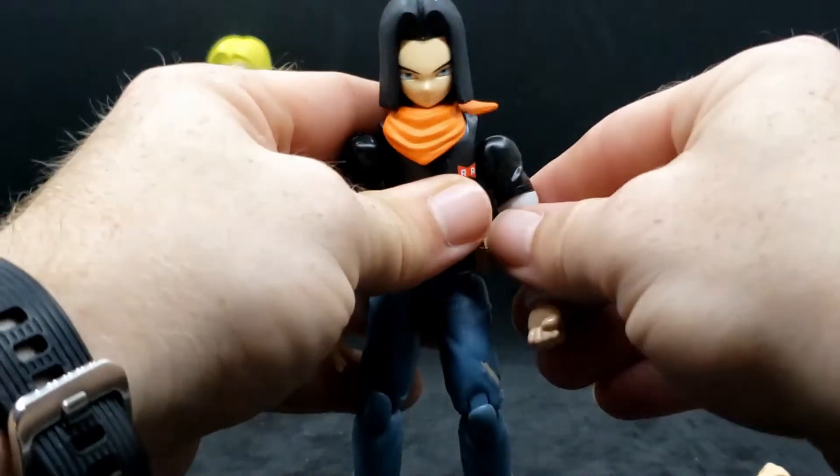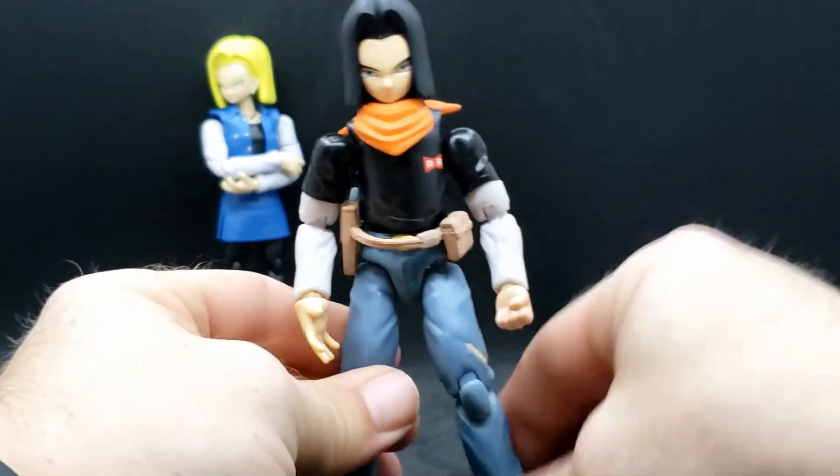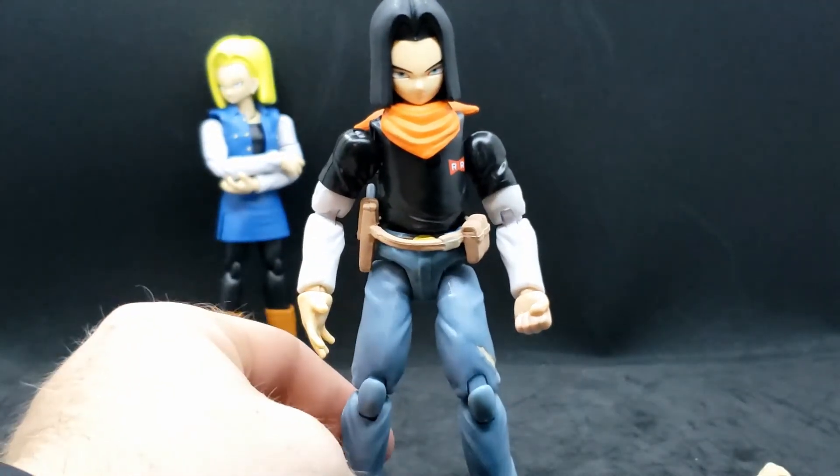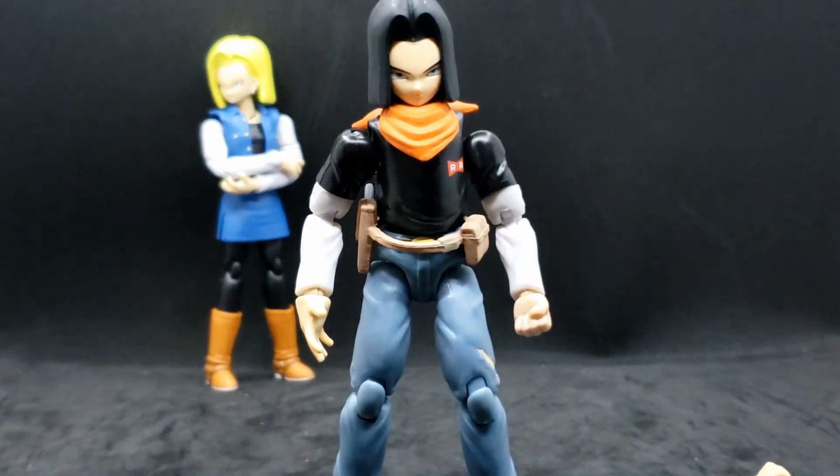I was so happy to find him. I wasn't even going out to the store to get any figures today — I was actually just doing normal shopping. But I was like, you know what, I cannot pass this up. I needed it, so I got it.